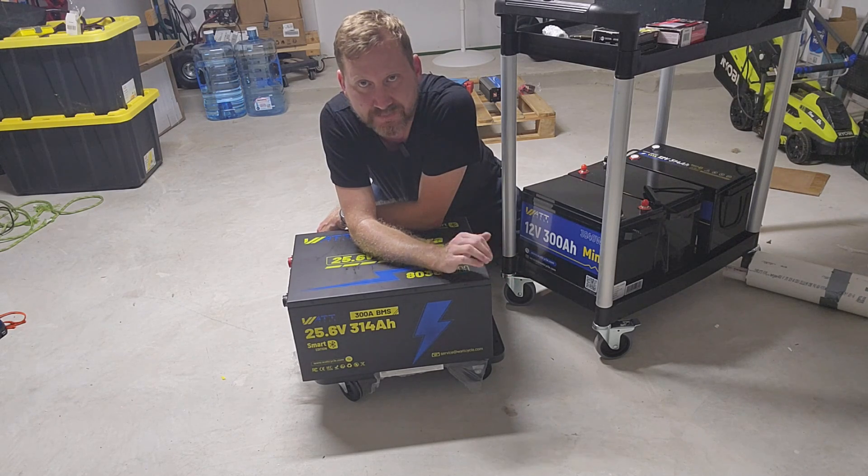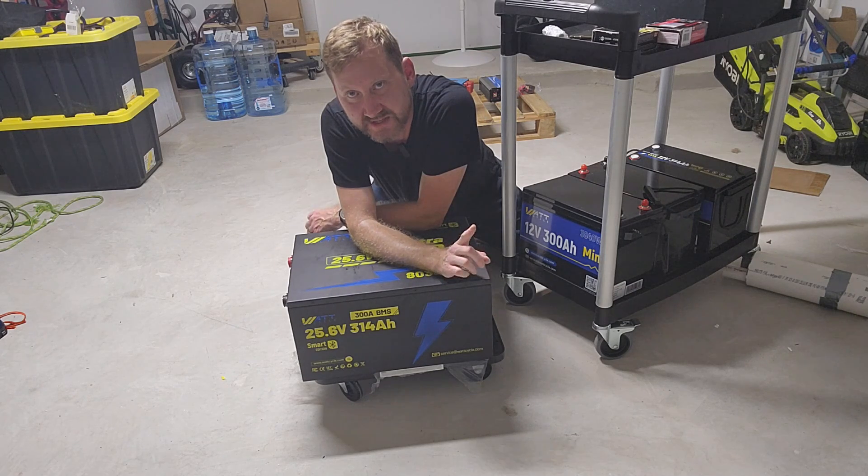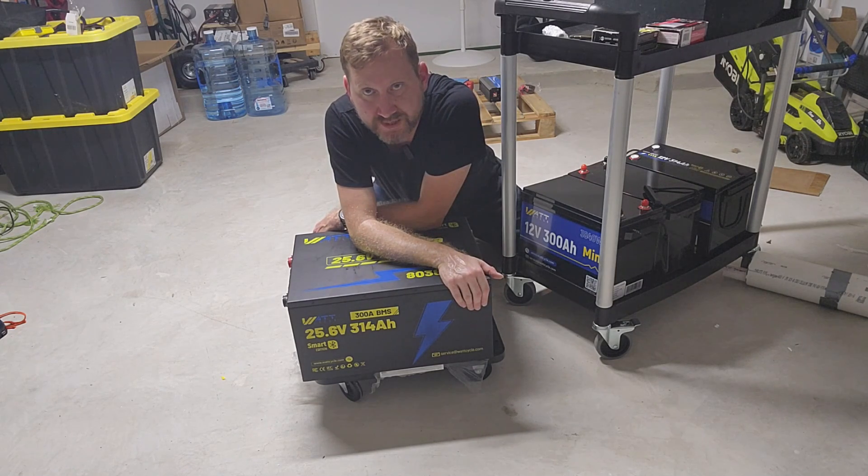That is absolutely nuts. So stay tuned for that build — make sure you like and subscribe and hit that notification bell so you'll be notified when I post my build video of the new beast.